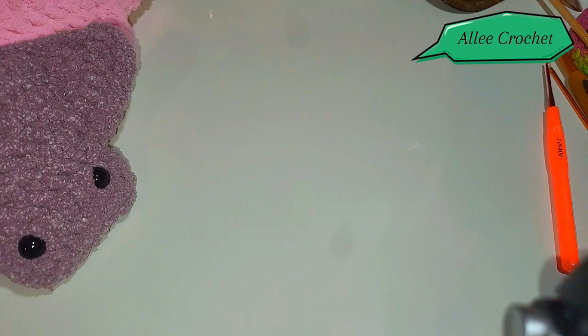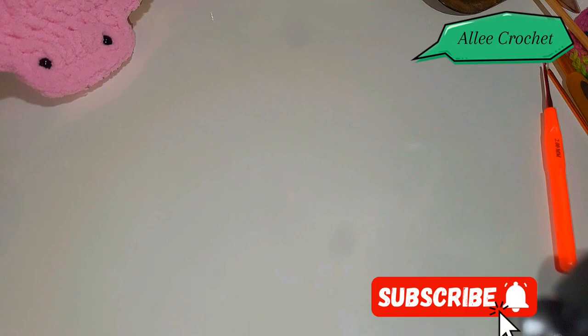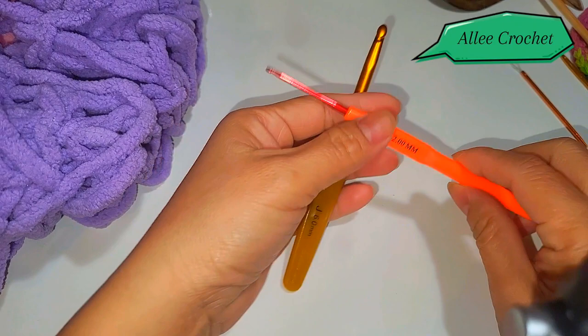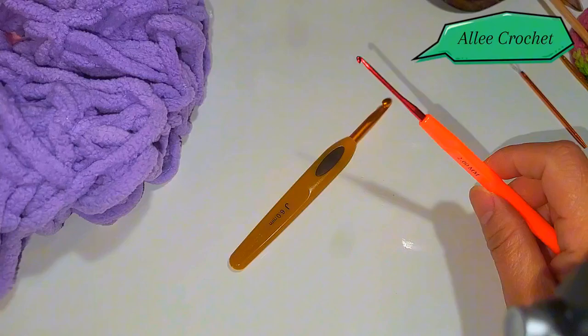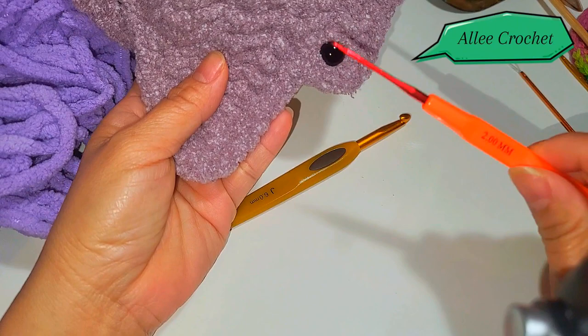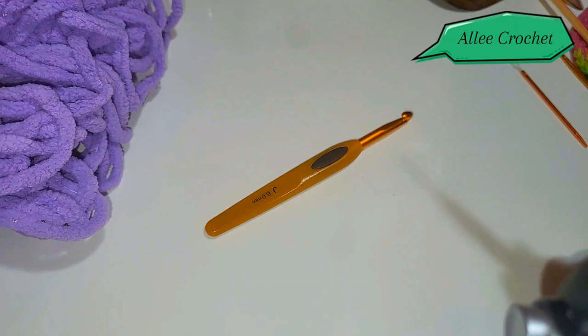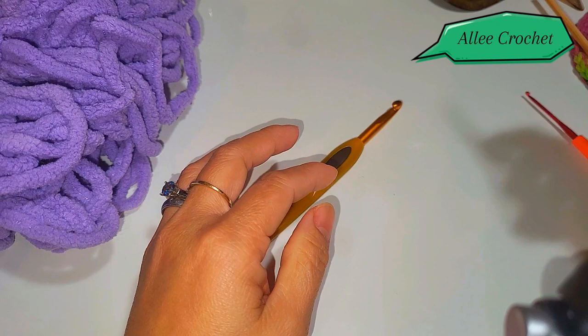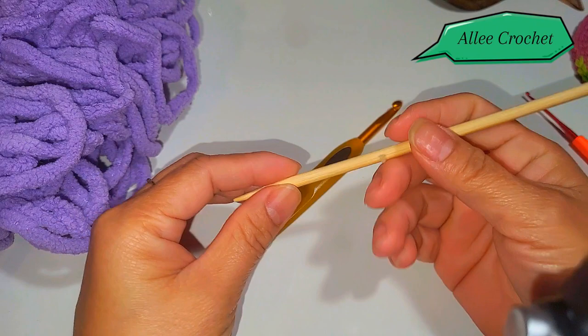Our materials will be, as usual, a super bulky burn knot yarn — soft and squishy. I'll be using a six millimeter crochet hook. I'm also going to use a smaller crochet hook, because later where you put the eye, it's really hard to insert the bigger hook. We need the smaller hook to insert and grab the yarn in that part. I also need a bamboo stick.